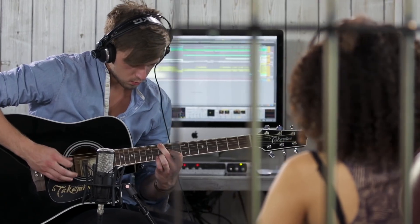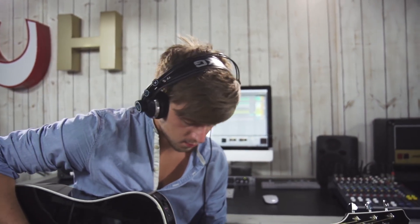At AKG, we truly believe in: if it sounds good, it is good. Feel free to use your Project Studio mic in whichever application you choose. We are sure that you will be rewarded with professional sound each and every time. With that said, I would like to mention a couple of points of focus regarding our design intentions for each model.